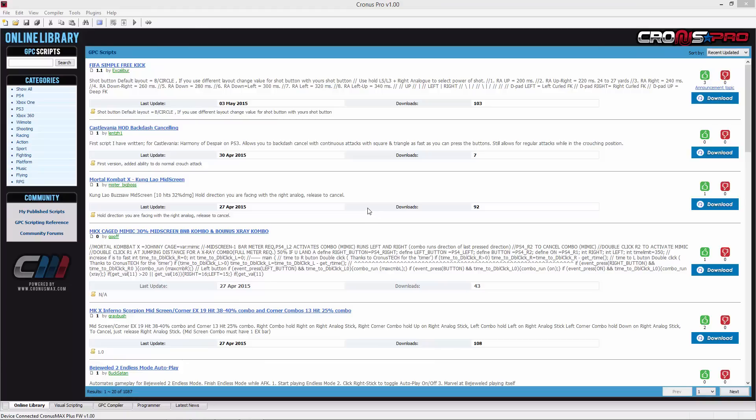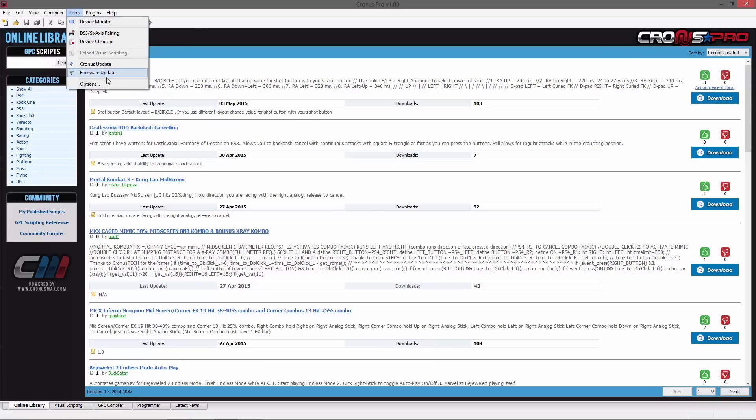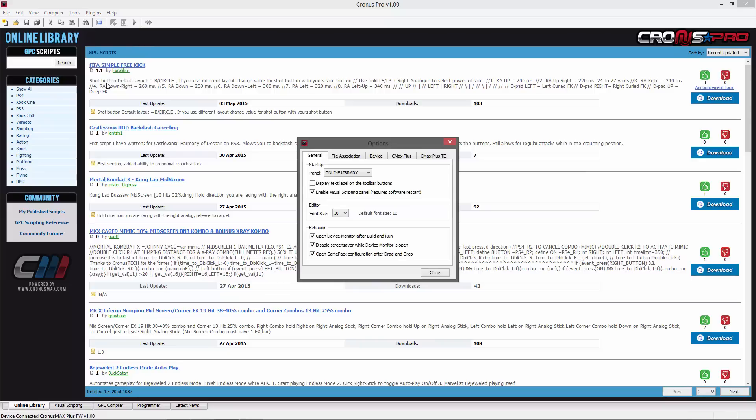Next you'll need to open the Cronus Pro software suite and go into the tools menu, then options, and then the device tab.